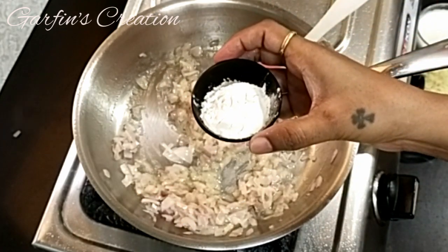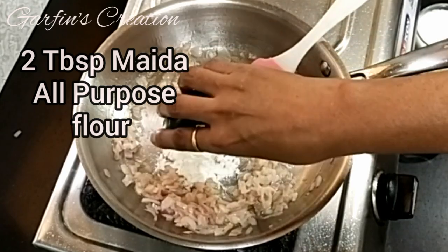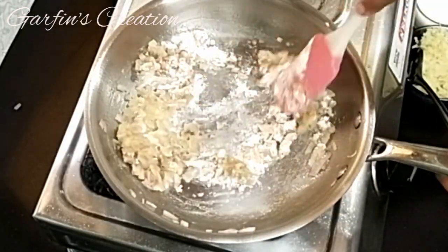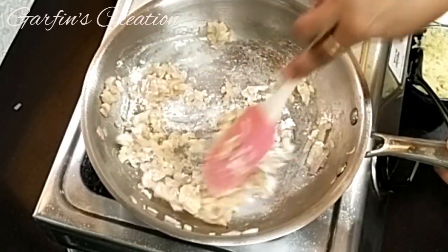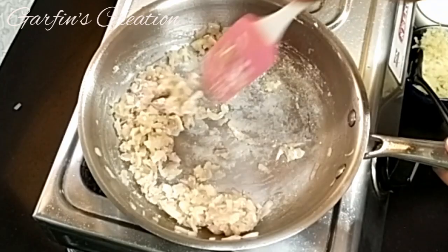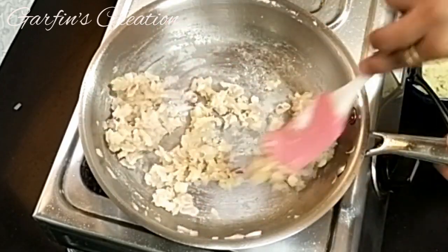Now add 2 tablespoons of Maida or all-purpose flour and mix this well. Keep stirring on medium flame and let the Maida or all-purpose flour cook for about 30 to 40 seconds.